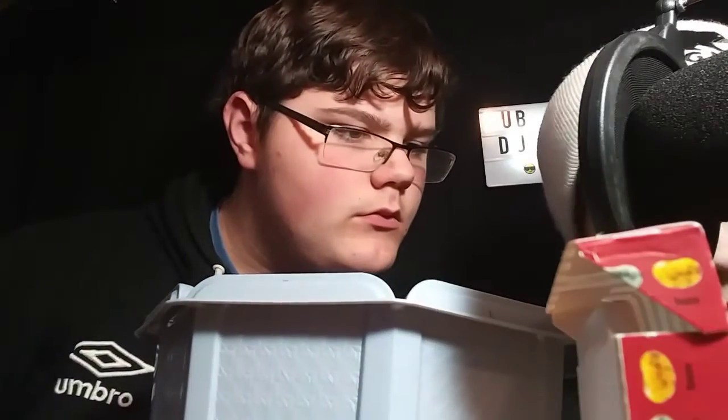That looks like earwax. Might be — I'm in absolute danger, guys. I don't know — bad? No, I don't know what that was. All right, you might like earwax, I don't know. Maybe banana — I might have been right.